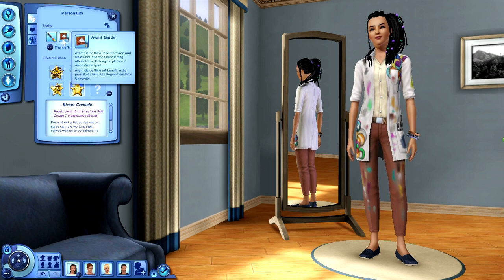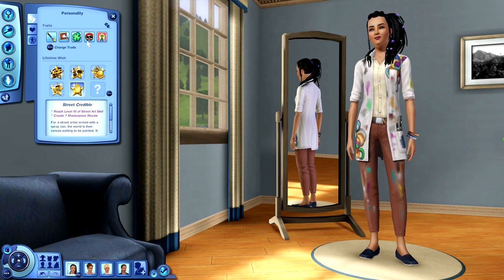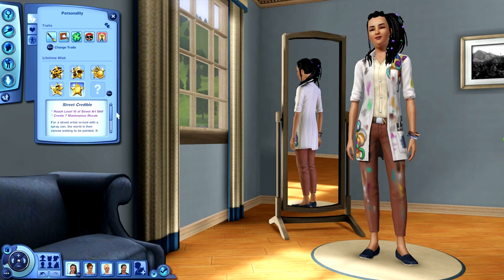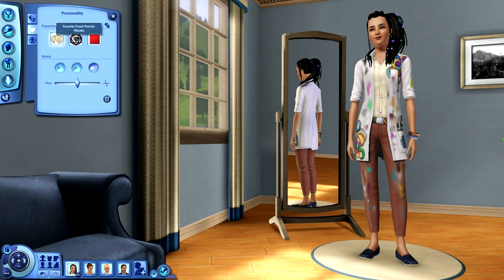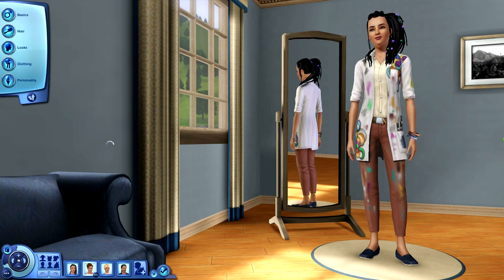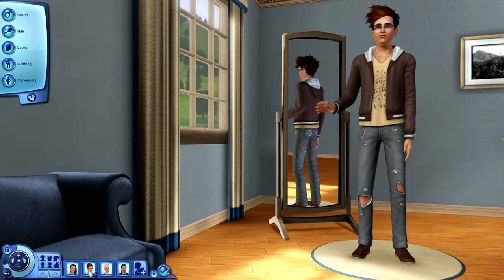This is Madison Walters. Her personality rundown: she's Artistic, she has Avant-Garde as a trait, Lucky, Rebellious, and Star Quality. Her lifetime wish is to be Street Credible, which means she's got to reach level 10 of the street art skill and create seven masterpiece murals. Her favorite food is porcini risotto, she likes dark wave for music, and her favorite color is red. Her astrological sign is Virgo.